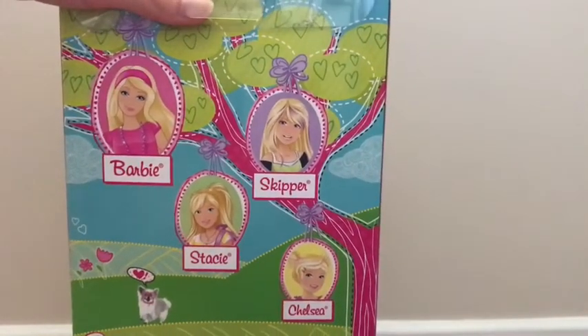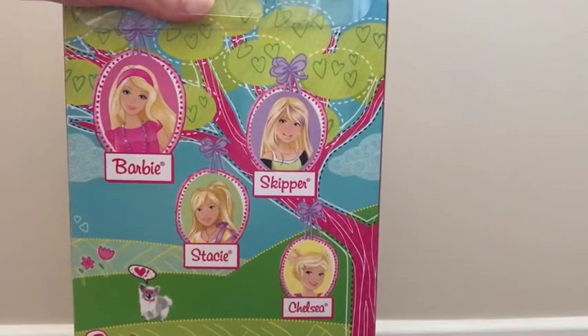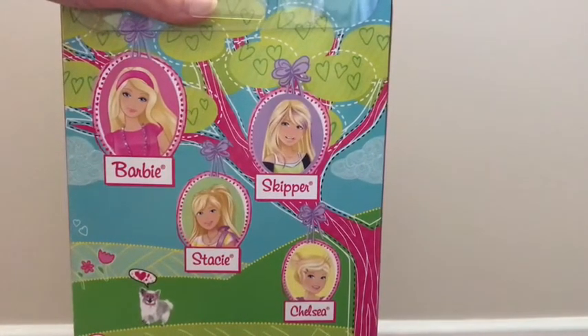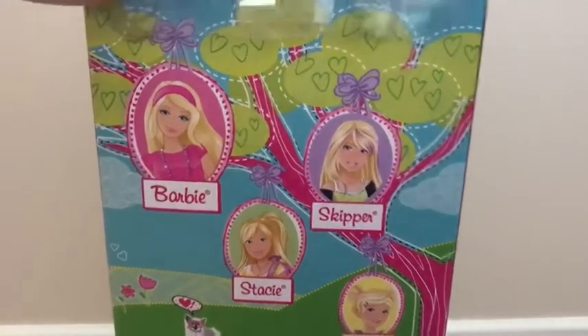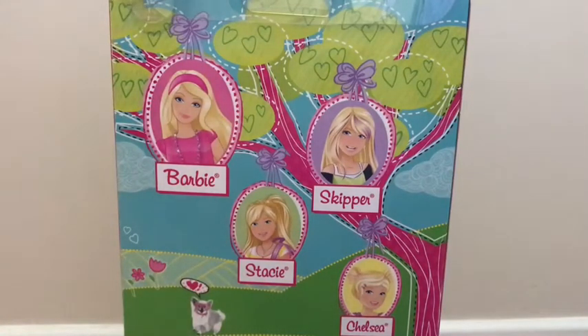There's the four sisters - it's got Barbie, Skipper, Stacy, and Chelsea. Stacy clearly was my favourite many years ago. Back years ago, when I first had my first sister set, it had Skipper and Chelsea in it, and I already had Barbie because I had Barbie movie dolls. So I had the three of them, and Stacy didn't exist.